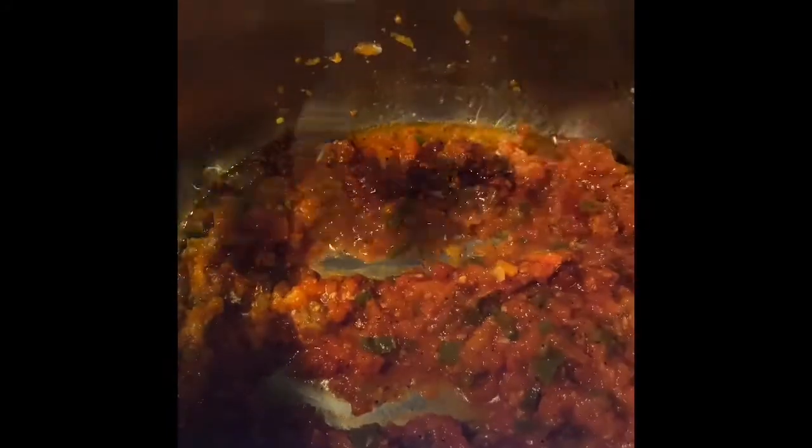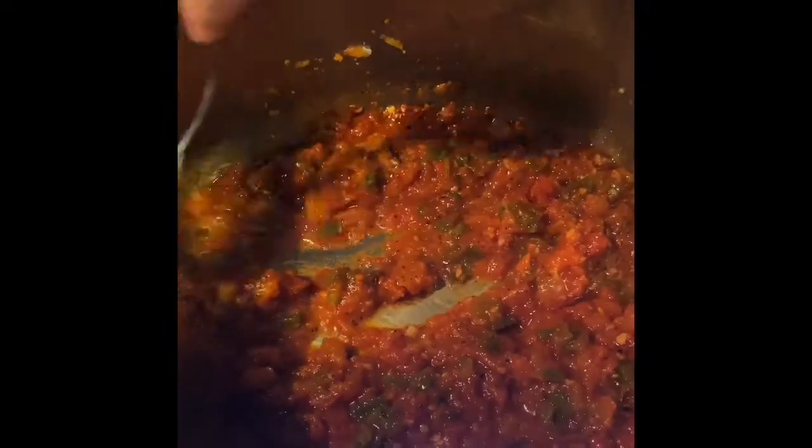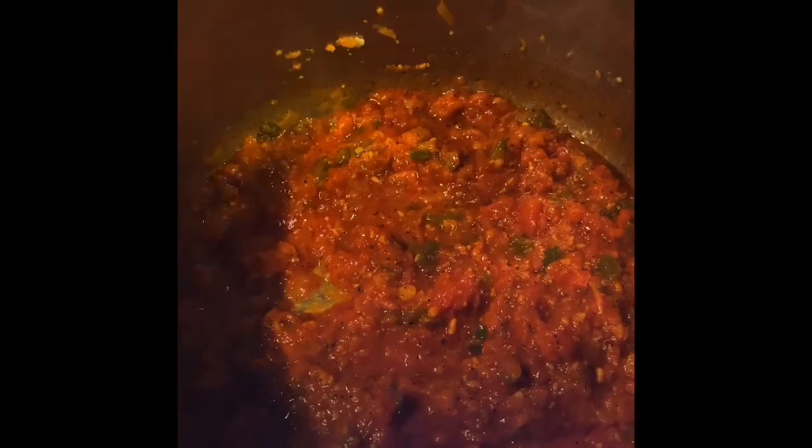Give it a nice stir. We're going to make sure the color is uniform in this pot, and then cover it again. Yum!